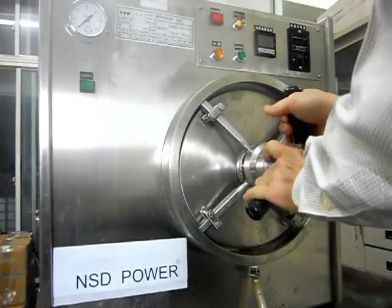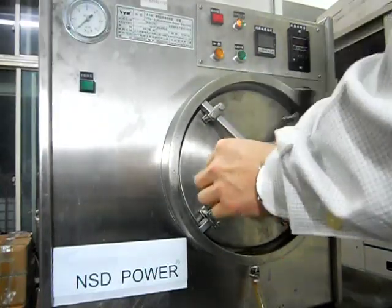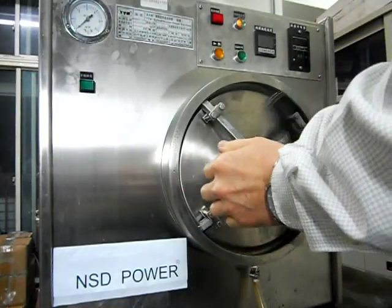We also put our metallic series through the torture chain by cooking it under high temperature, high pressure and high humidity to find a failure point.